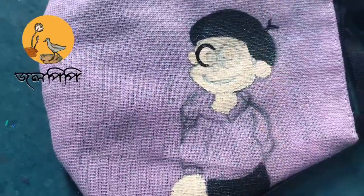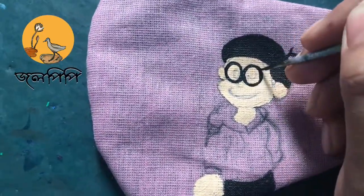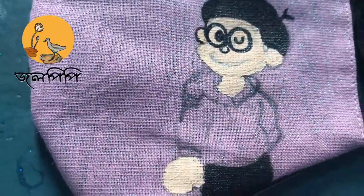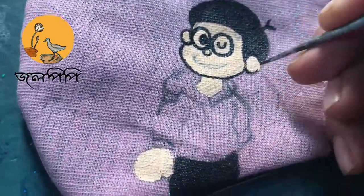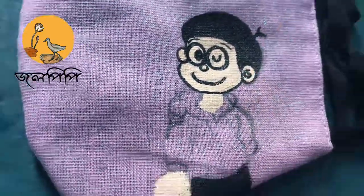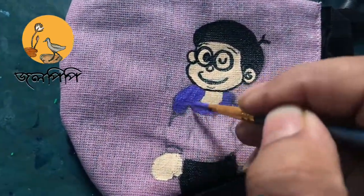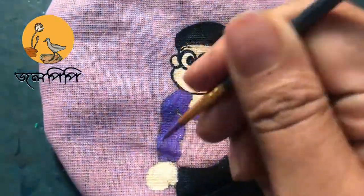For the thin lines I'm using a detail liner brush. This set has some really beautiful colors — maybe I'm going to make a review later. This is the 20-color set. The color I've used for the skin tone is called Flesh Tint.